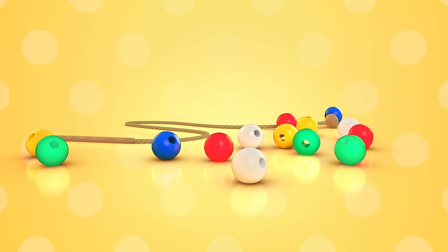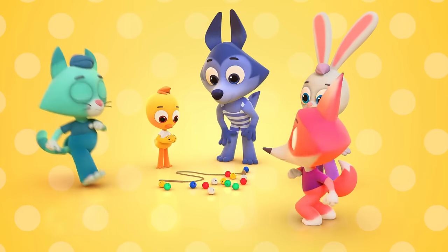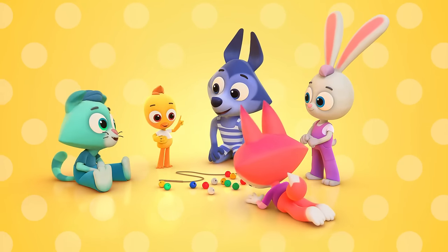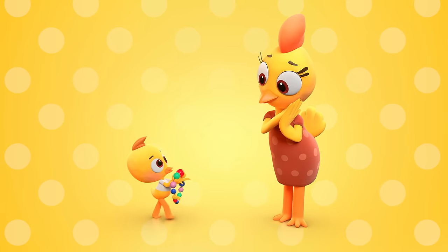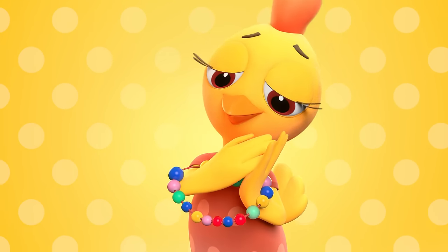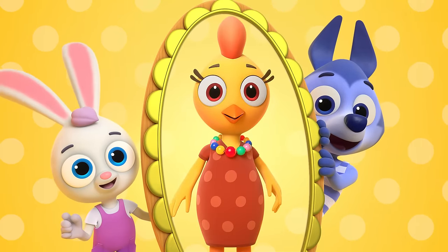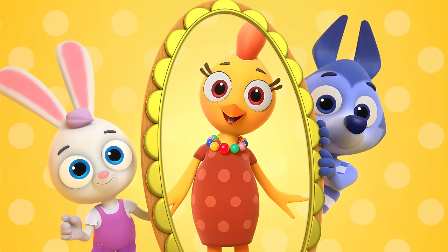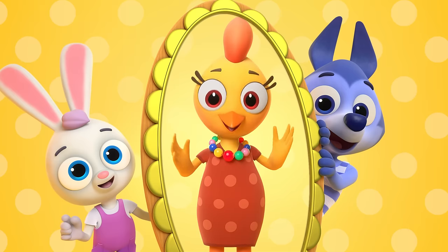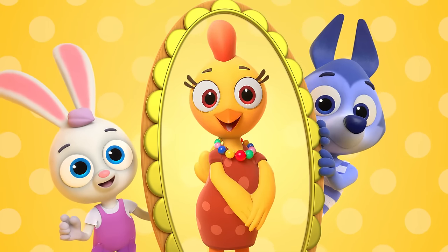What to do? We need to try to fix the beads all together. We must fix the beads so Mama can wear them. Show her in the mirror after we share them. She'll look in the mirror and say they are gorgeous. Mama will be happy and grateful for us.